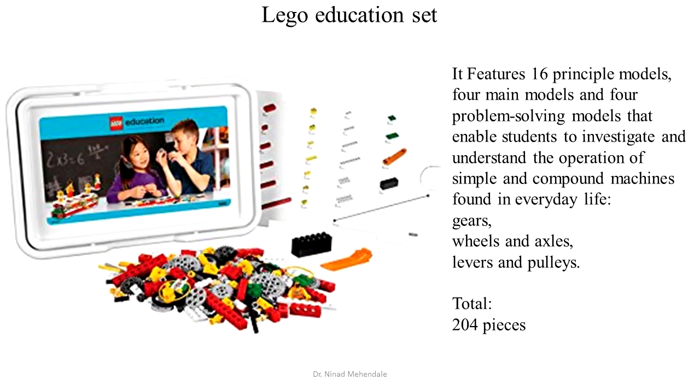The simplest way to start Lego is the Lego Education Set. It features 16 principal models and includes different gears, wheels, axles, levers, and pulleys.